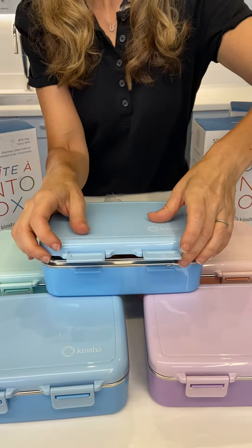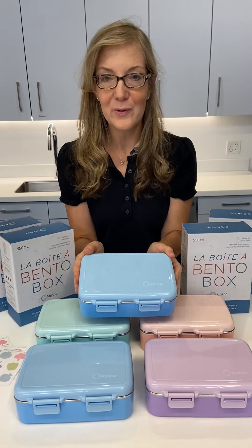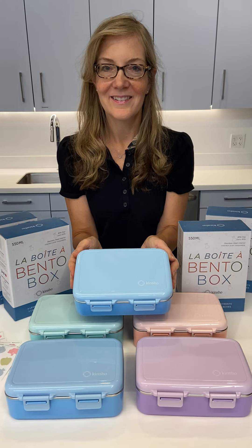Rinse it out and you can send your little ones out and about with their beautiful Kinsho Beto stainless steel lunchbox. We'll see you next time. Thank you.